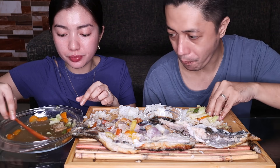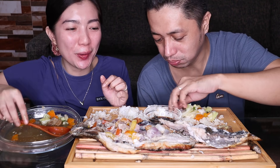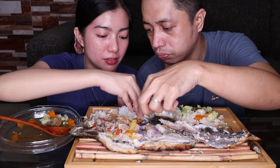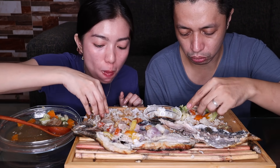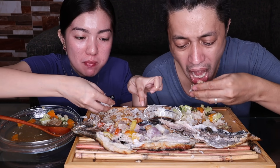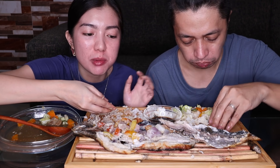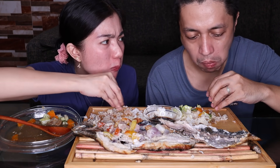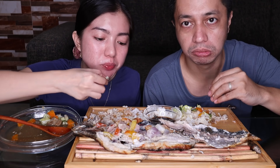Parang hindi kami masyado nagsasalita. Sobrang nakaka-enjoy kasi yung pagkain sa toro. Ano yung mga ano sa ibabaw? Kaya gusto ko yung mga sulok-sulok. Di yung tiyan — si tatay ang kumakain yan. Kaya hindi na namin gagawin. Kasi ako hindi ako magaling manimut ng tiyan. Si Jawa, hindi ka magaling manimut ng tiyan. Hindi siya kumakain ng tiyan ng bangus. Kumain ka ba? Hindi masyado. Pero pag prito, gusto ko yan.